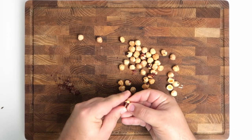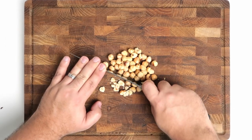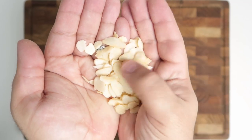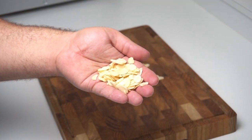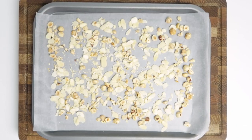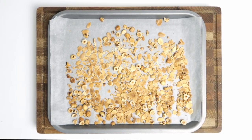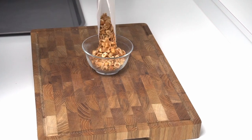First I took some whole hazelnuts and rubbed them to remove their skin. Once cleaned I used a chef's knife to chop them into large chunks. The other nut I used was flaked almonds, which are already cut into thin slices, but you could also chop some peeled almonds into chunks. I placed the nuts on a greaseproof-paper-lined baking sheet, spread them out evenly, then baked them at 180 degrees Celsius or 350 degrees Fahrenheit for about four to six minutes. When they reached a golden colour I pulled them out and set them aside.